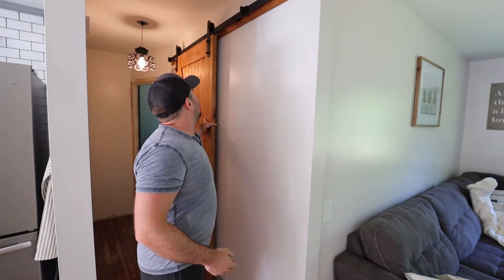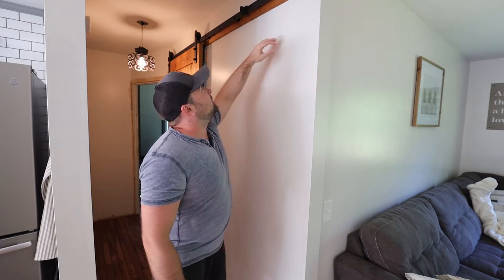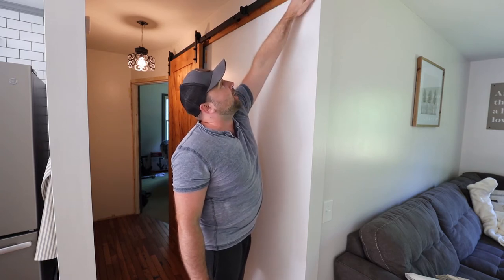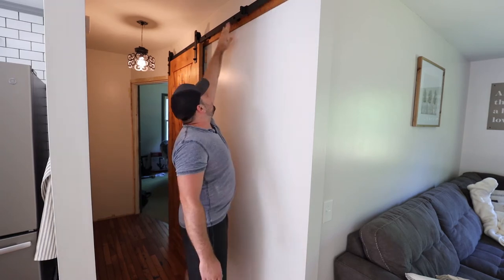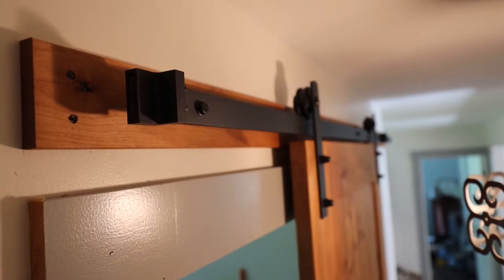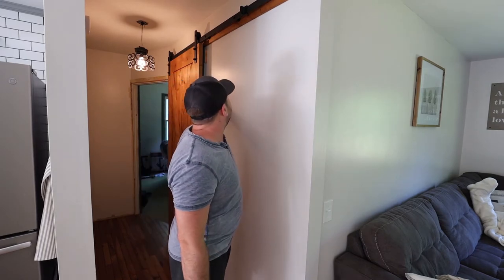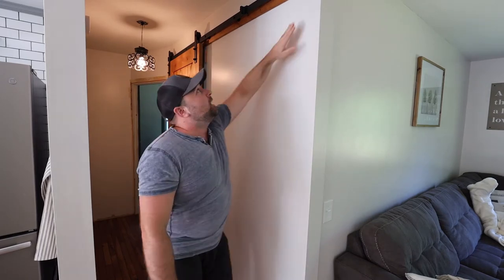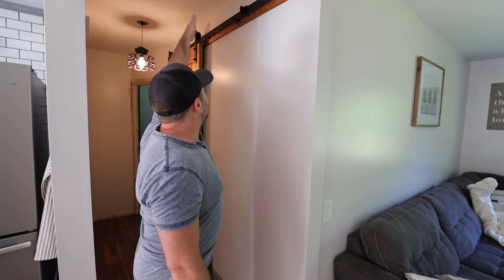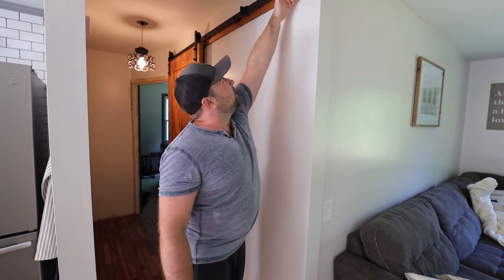With the barn door, the first thing is ensuring that everything is level — and not just level horizontally, but also level this way. You want this track, which bolts onto the header board after you mount the header board to the studs, to be level across the face, because these rollers need to roll along an even surface. I did have to shim because this wall isn't perfectly flat. I shimmed up under the header board itself down over the door — there was a little bit of a gap — so I stuck a shim in there before I screwed the header board so it was even this way as well as level horizontally.